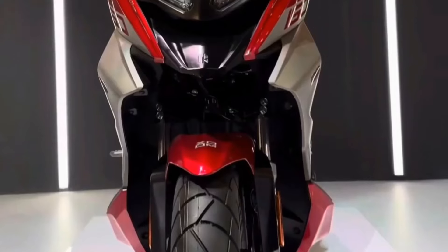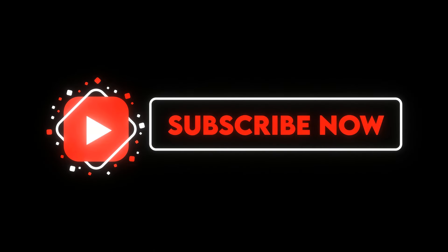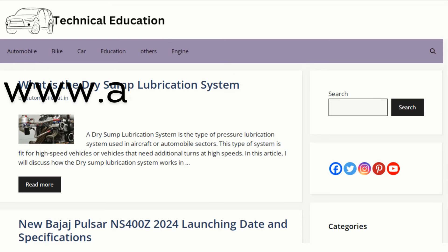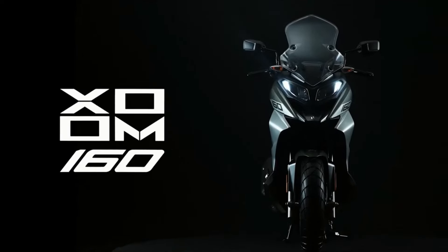In this video I will discuss all the details regarding the Hero Zoom 160, which is going to launch in the Indian market in July. Before we move to the video, please subscribe to my channel and press the notification bell for more updates. You can also read my articles on www.automailhard.in.